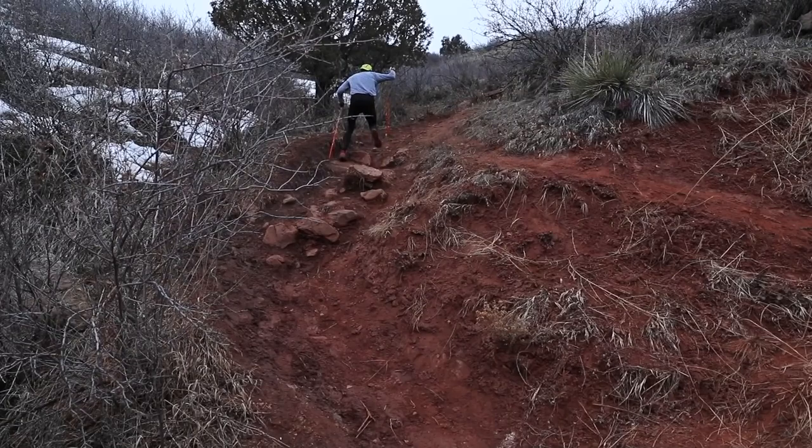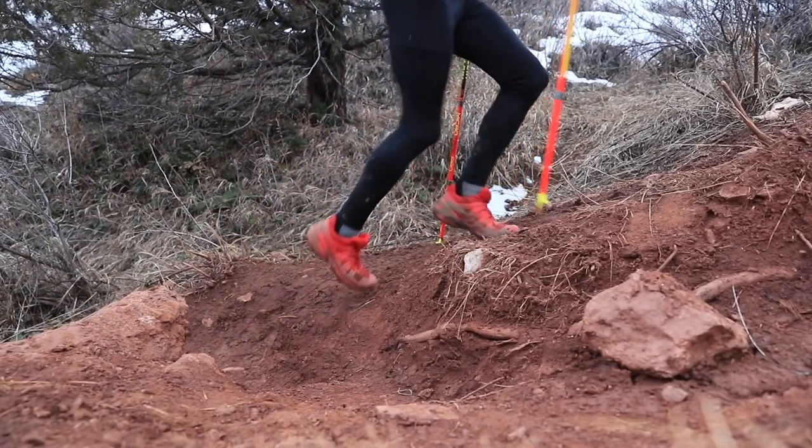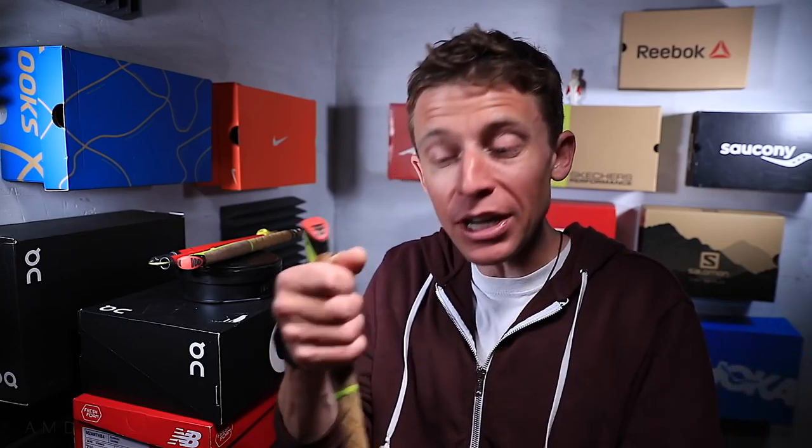We're runners, so I think you should strive to train more without poles. In 50Ks, poles aren't used too often — it's more for 50-milers and 100-milers. If you train without them and then pick up poles at the starting line of a big race, your lower legs will be strong and your upper body pushing with the poles is just going to help a ton.